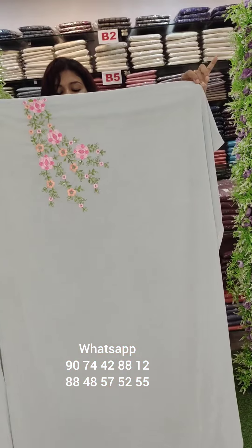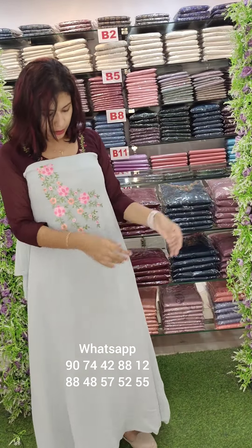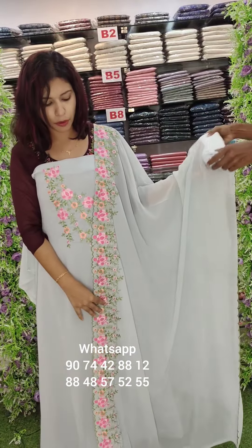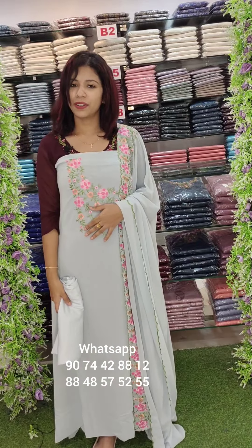This is the baby blue tone. This is one-side work with thick border work and a flower embroidery pattern in a small shape, with bottom lining attached. The price is $1340 with free shipping.